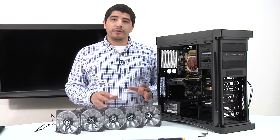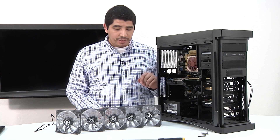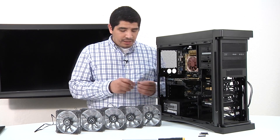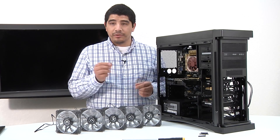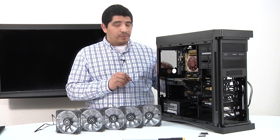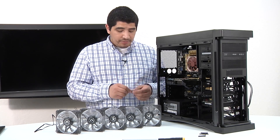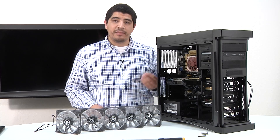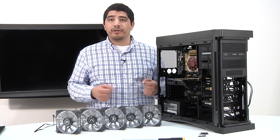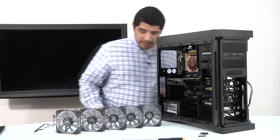First up, we're going to install our back exhaust fan — a 120mm exhaust fan. Once again we're using BitPhoenix's Spectre Pro LED based fans. One great thing about these fans is that they come included with silicon mounting screws that you can thread through where you would normally screw in a standard metal screw. The advantage is that it minimizes the vibration that passes through the assembly and gives you superior acoustics, especially when ramping the fan at higher RPM levels.